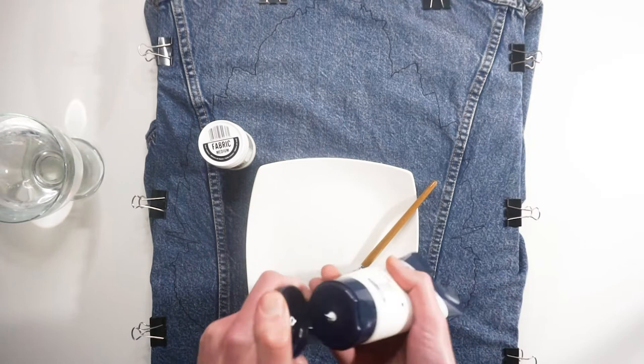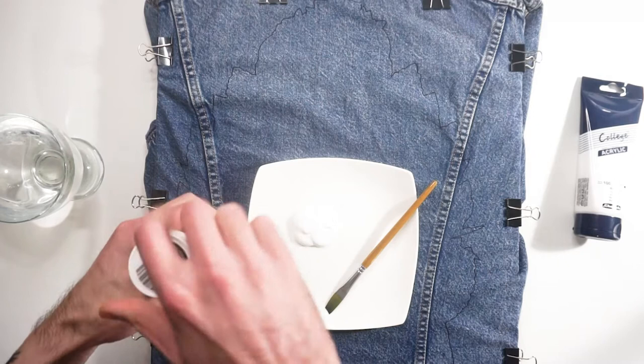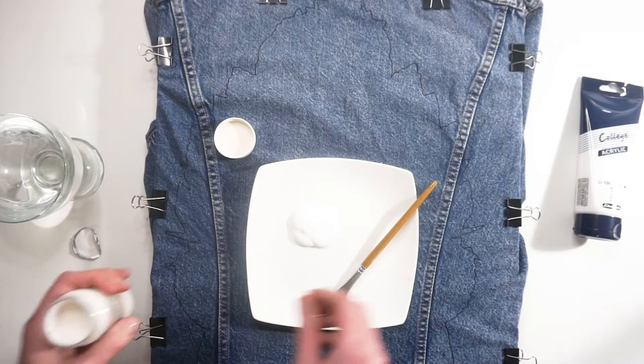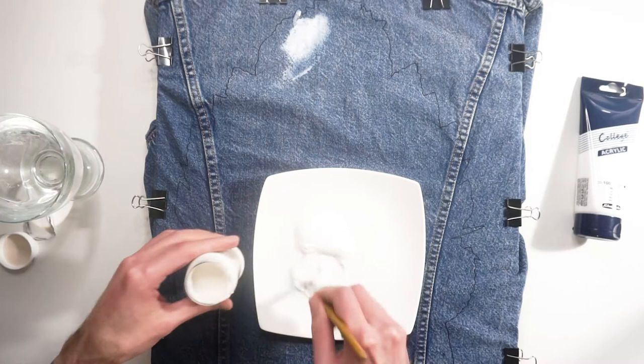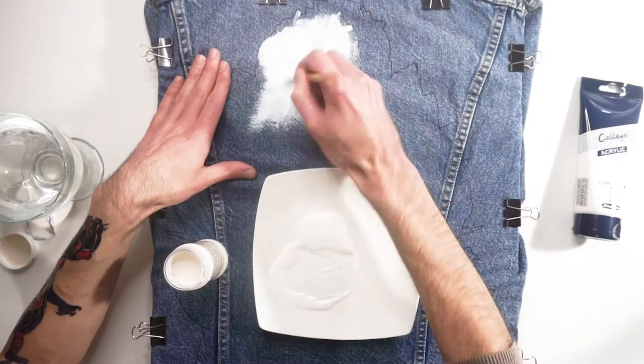A few months ago I custom painted a pair of shoes with Posca pens and after that I was thinking that I could do this again but with something different. As I saw that on YouTube it's a big trend — this denim jacket customization — I went to a local mass market where they had denim jackets on sale, so I bought some of them. After a lot of thinking and planning, I decided to paint an illustrated portrait of Frida Kahlo, one of my favorite painters.